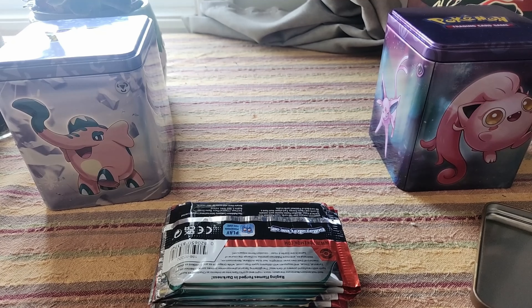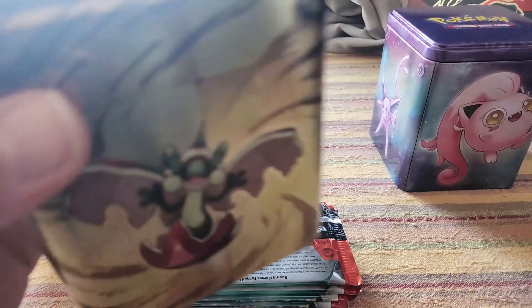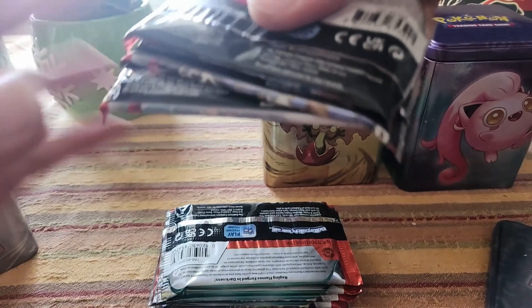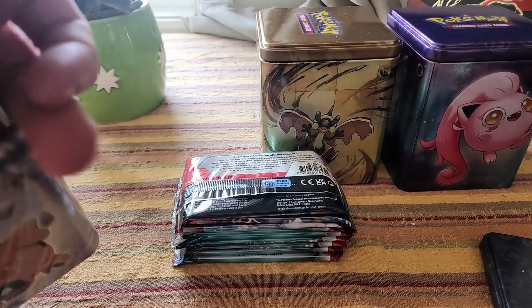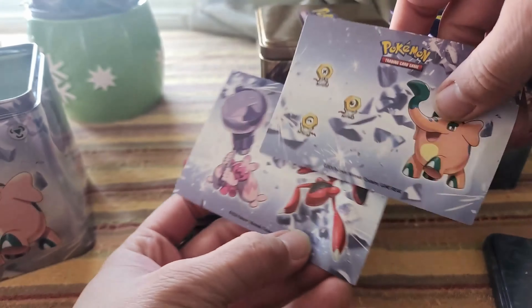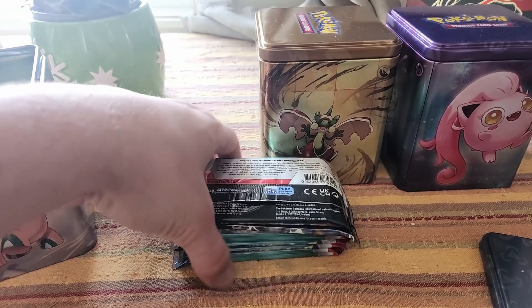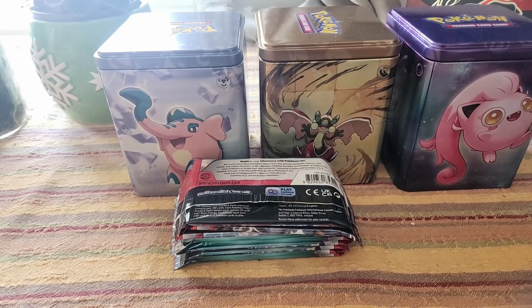I'm supposed to know what packs are already in there, but I don't know. Anyways, some more stickers, and tin number three. It looks like a lot of the packs are from the same sets. I don't know them by heart, so it'll be what it'll be. Here we got our packs, here we got our tins — let's move on to opening them.